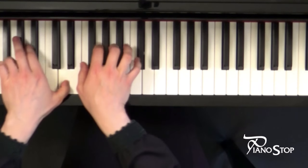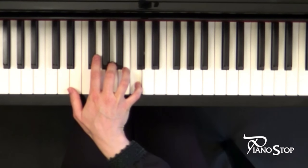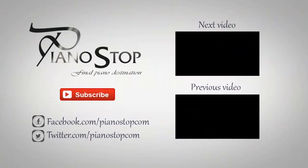Slow down. This is a great piece to learn. Enjoy it.